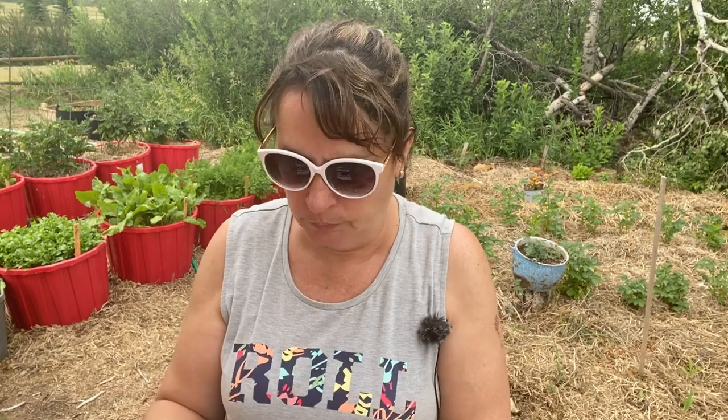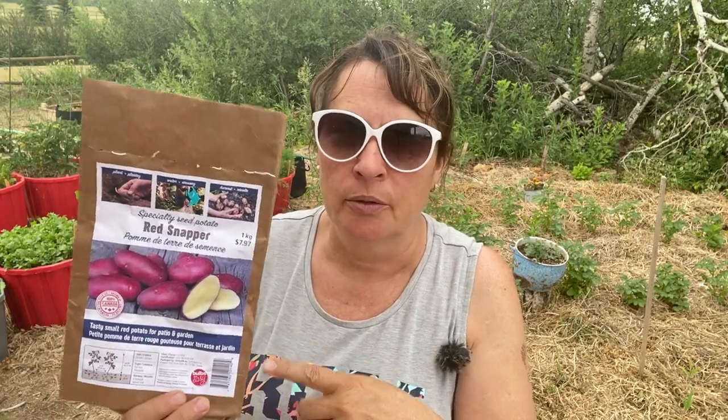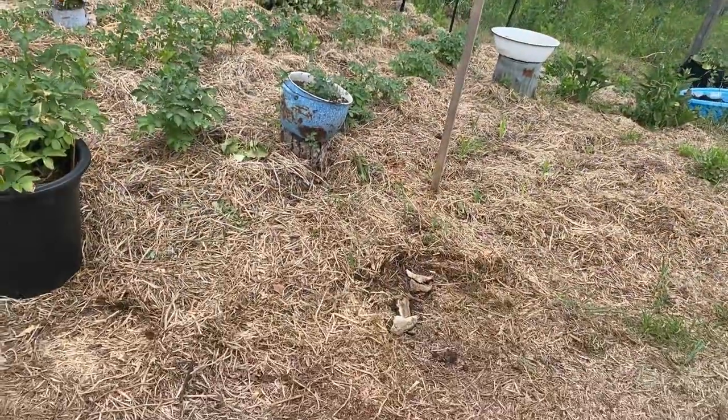I did my own research and looked up red snapper to try and find out what the maturity date is. I couldn't find anything specific on maturity date other than it's described as a fast-growing, early-maturing potato — a good baby potato. So might as well try it.